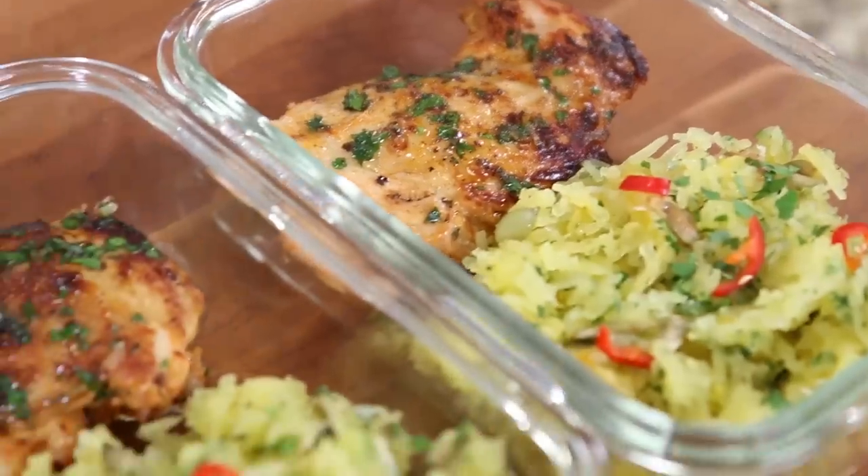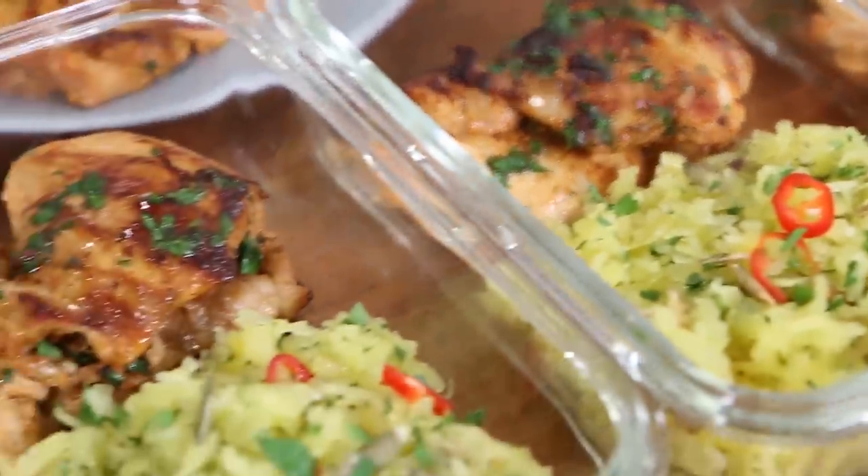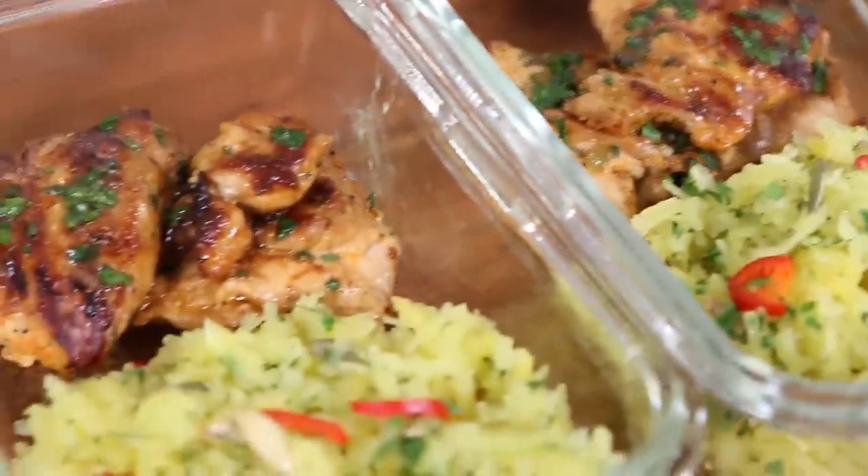Hey, what up FlavCity family? It's Bobby, and fall is officially here, so spaghetti squash recipes are trending everywhere I look. Desi and I have a collection of spaghetti squash recipes that are easy to make, meal prep friendly, and absolutely delicious.